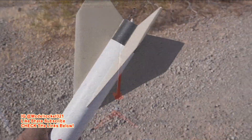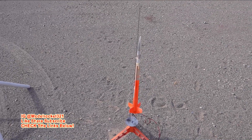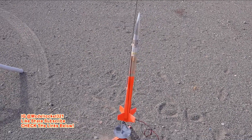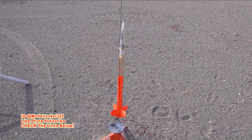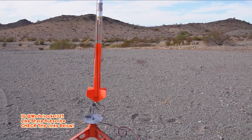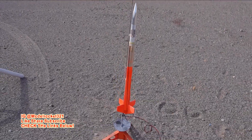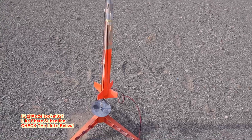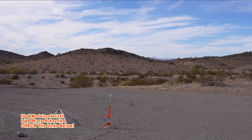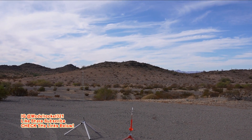All right, coming up on the last flight of the day — it is my four-bladed rotor rock. This is a custom scratch build with four blades that rotate. I had success last time I launched it, so I'm giving it another shot today. It's on a B6-2 — don't want to go too high, just want to keep it within the range. Make sure you're subscribed and hit the thumbs up button and drop a comment.